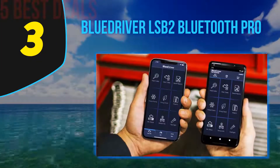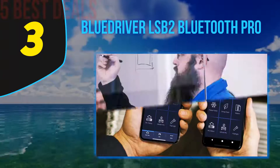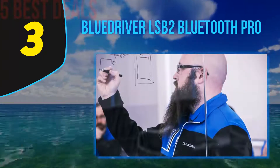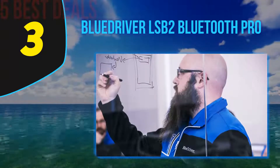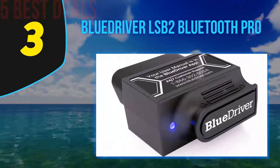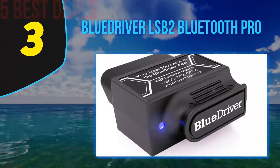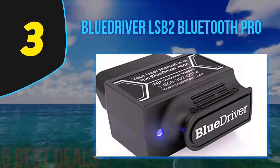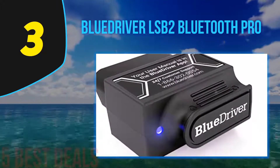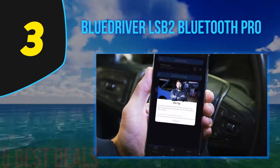At number three on our list is the BlueDriver LSB2 Bluetooth Pro. If you are looking for a code reader that is reliable and comes with a good number of features, we recommend the BlueDriver Bluetooth Professional OBD2 scan tool. This device has a very unique design and since it is wireless, connecting via Bluetooth, it does not require any cables to function. All you need to do is plug it into the OBD2 port in your car.